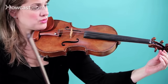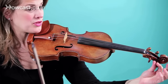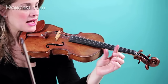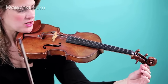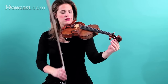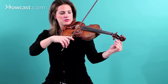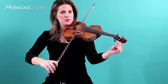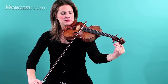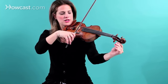Now, in order to tune the strings properly, the A string you always tune with your peg. You tune it with your thumb, and usually your index finger, and sometimes also your middle finger. If you want the string higher, you tune it up. And if you want the string lower, you tune the string down. And to go back up again, you tune it up.